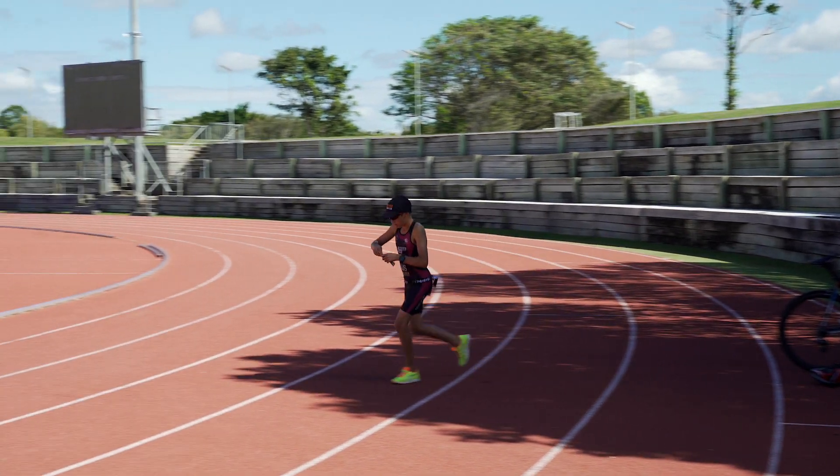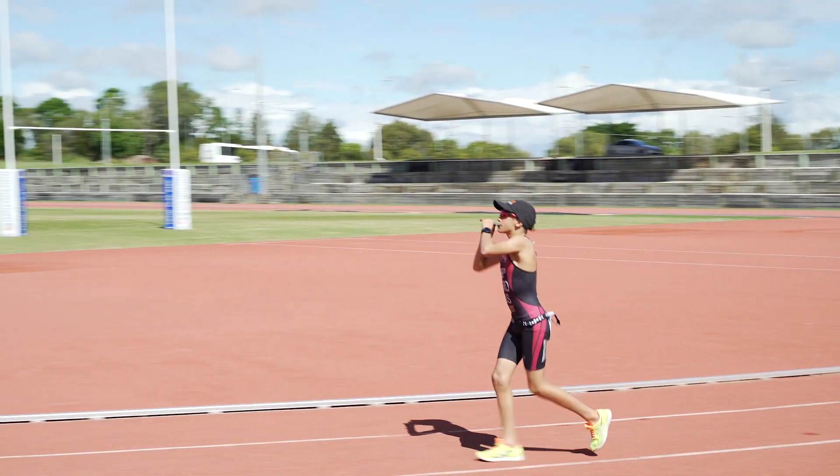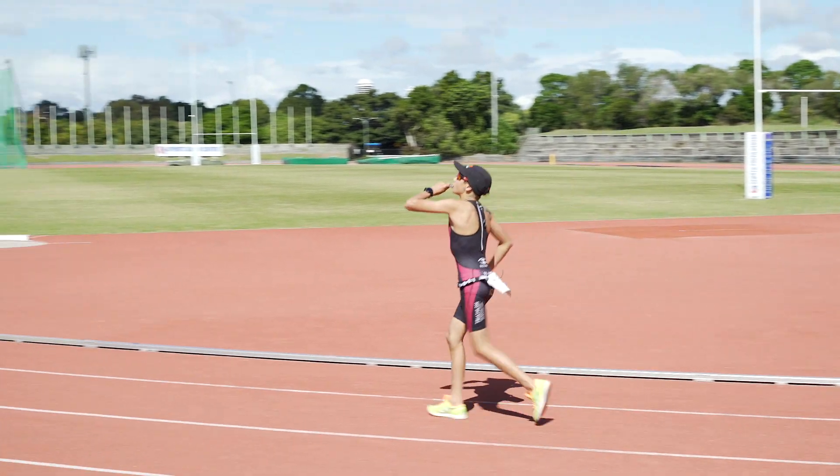If you think you haven't consumed enough water on the bike, don't take it all at once once you dismount. It's important to slowly sip on water to avoid cramping, and you can also take your food with you on the run.